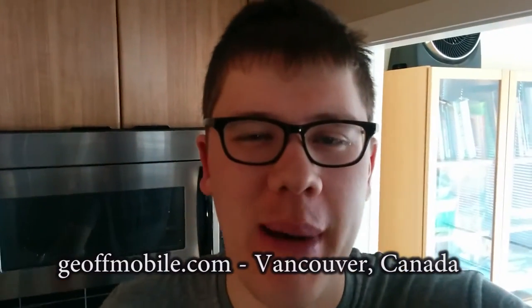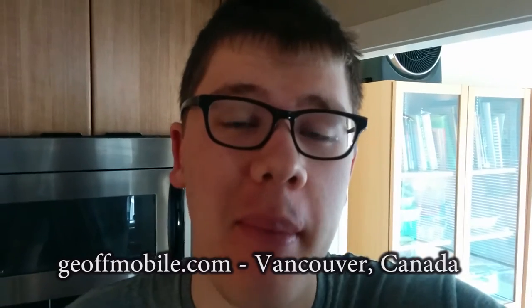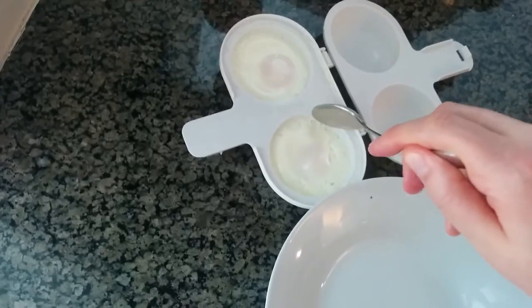Good morning. This is Jeff from jeffmobile.com. I just woke up and I want to show you how I make eggs using the Nordic Ware microwave egg maker. It's really amazing. It costs about five dollars and it lets you make eggs in the microwave which I have behind me. So let me show you.